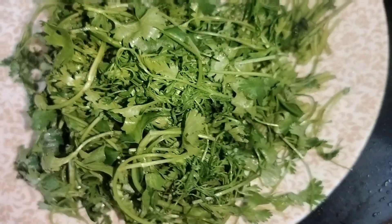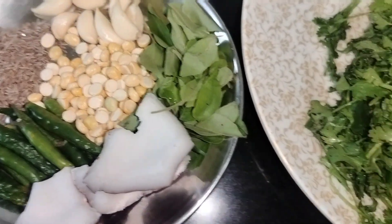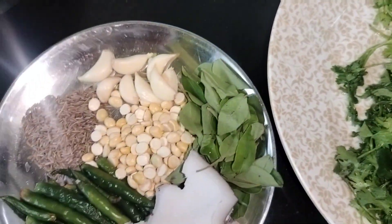Assalamualaikum, how are you? I hope you are all good and happy. Today we are going to share a recipe with green chutney. It is very tasty and easy.